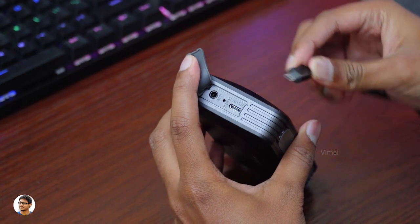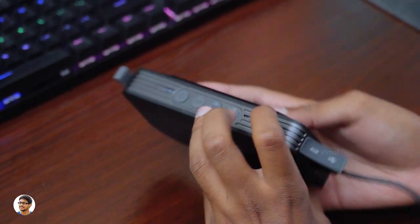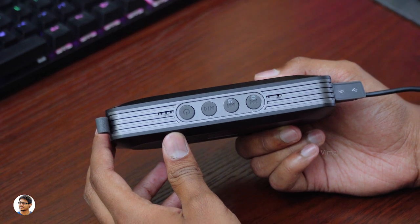Finally let's talk about the battery. It has a 1000mAh battery and on average I was getting around 4.5 to 5 hours of continuous music playtime at 70% volume level. And charging it took about 2.5 hours.